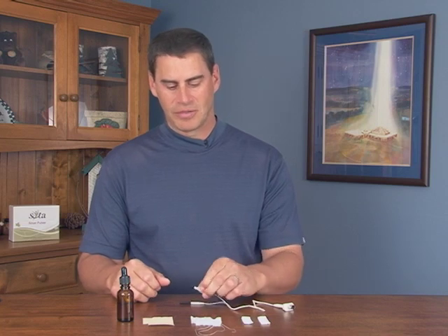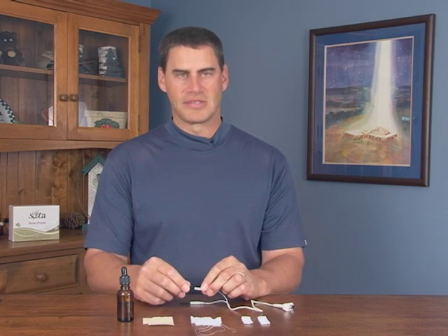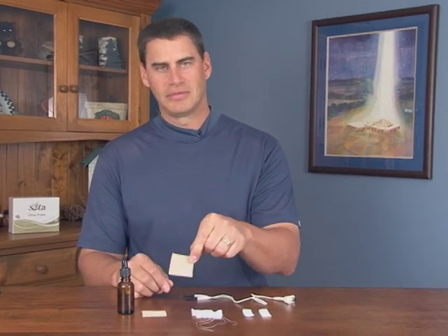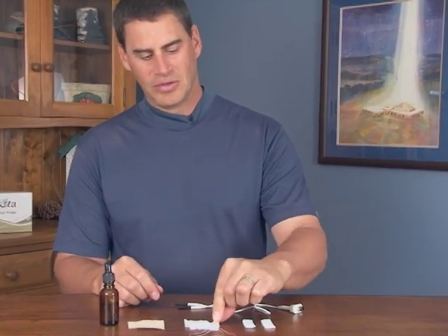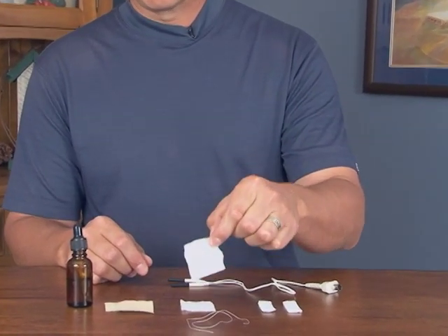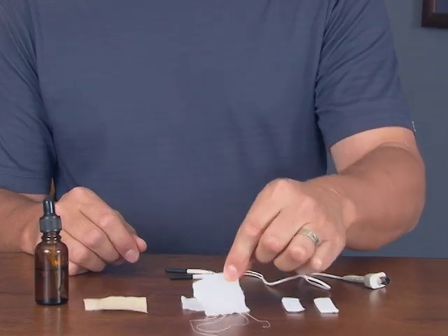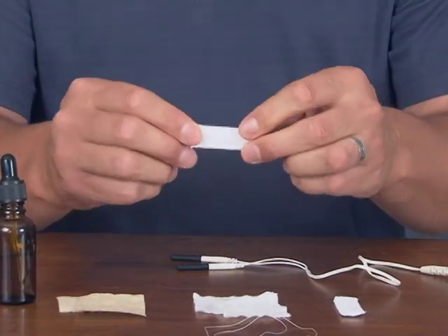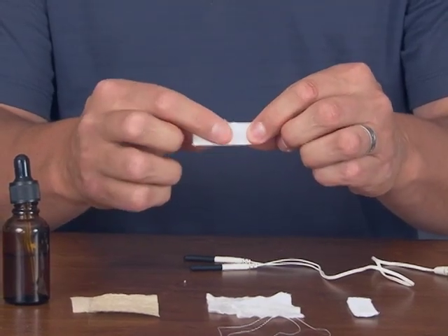You also have a number of options for coverings on the probe cords. Rather than using the standard cotton supplied, you can use paper towel, cotton fleece, or the same material found in diapers — the reason being that it holds water better. You can also purchase cotton sleeves that do not have any Velcro on them, just cotton on both sides.